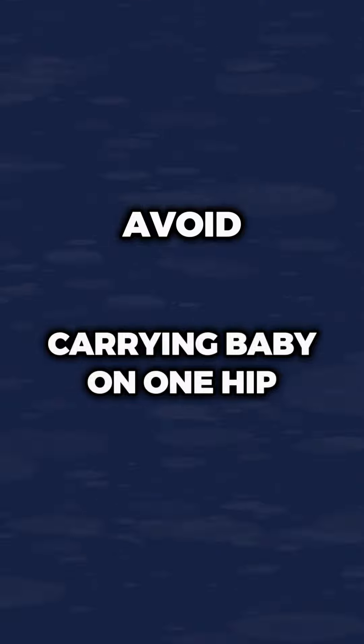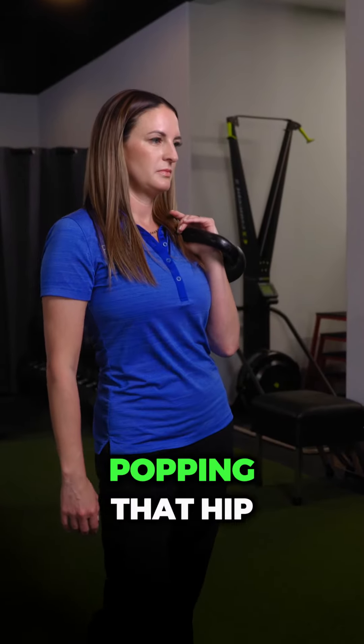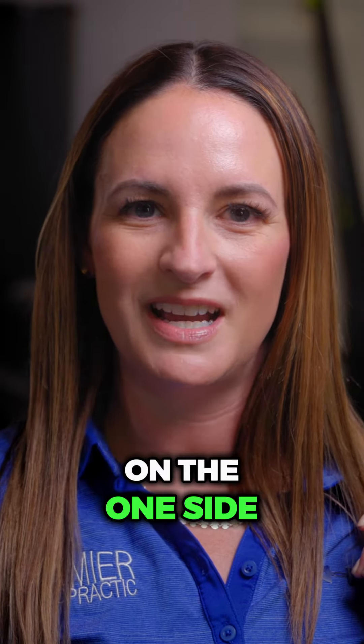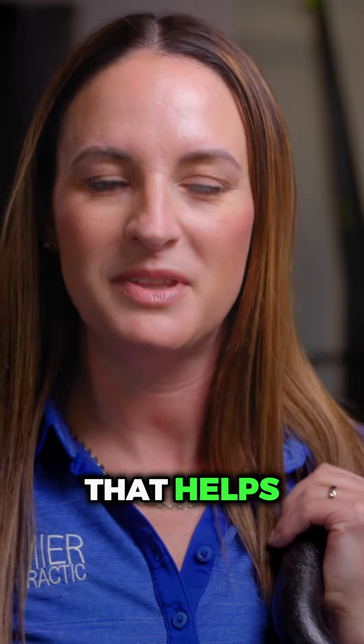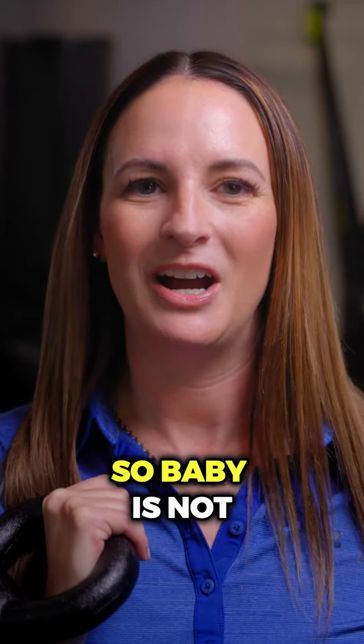Tip number three: avoid carrying baby on one hip. I often see parents holding baby on one side, popping that hip so they can use that other hand. That's creating a lot of tension on the one side and low back pain and strain. If you can bring that more center, engage your core so that baby is on that hip but not with it popped — that helps. Or try switching sides using the other hand so baby's not always on one side.